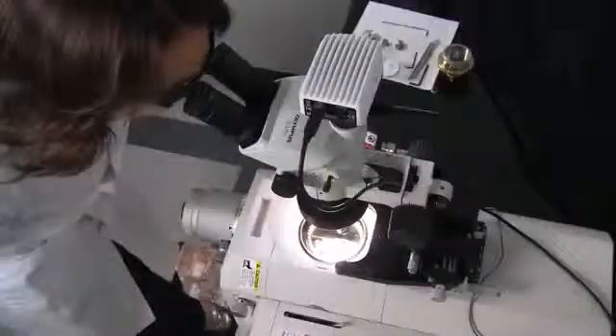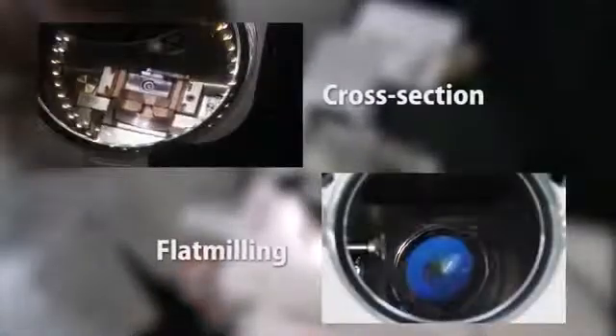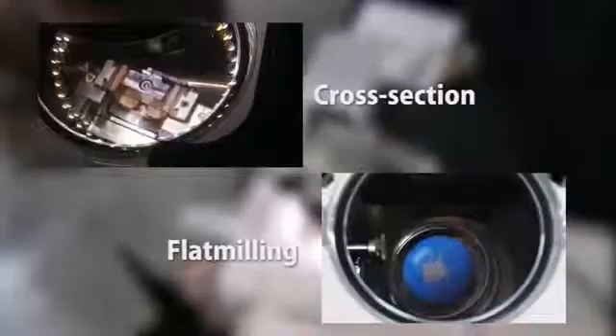The new Argon Ion gun design of the Ion4000 Plus allows it to reduce cross section processing time by as much as 66%, with an industry leading guaranteed high milling rate on every system. The Ion4000 Plus includes an energy saving automatic shutoff feature.